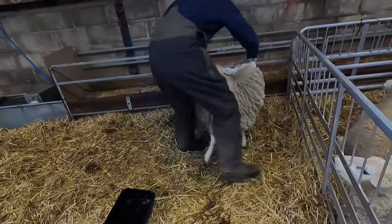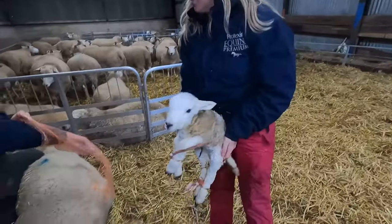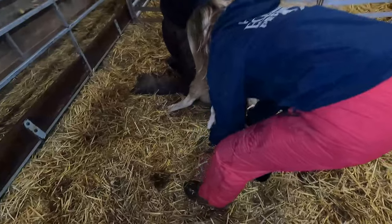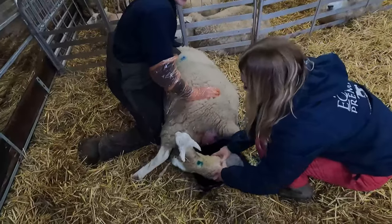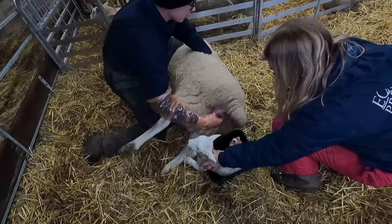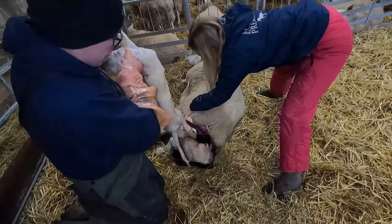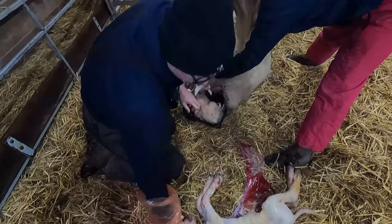Right, so now we're going to lamb this ewe. Flip it over like normal, then pop the lamb in the tray. You need to hold on to the ewe. What we're going to do is basically pull the lamb out over the top of this lamb so all the juices go into the tray.